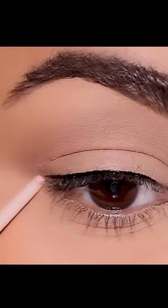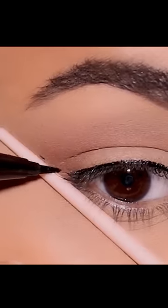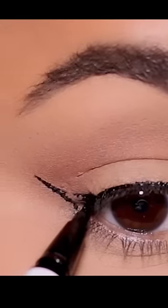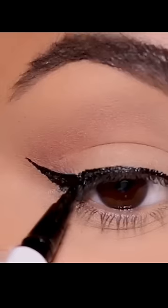Next, draw the wing as an extension of your lower lash line. I'm marking two points — the tip of the wing and a point between the tip and my lash line. I'm going to join the two points and then join the center point to my top lash line, and that'll give me a sharp wing. Fill in the sparse areas and you're done.